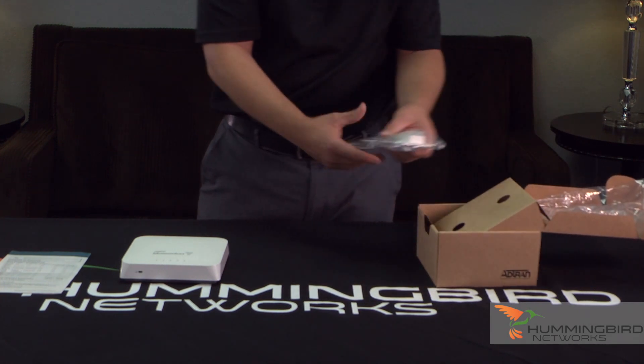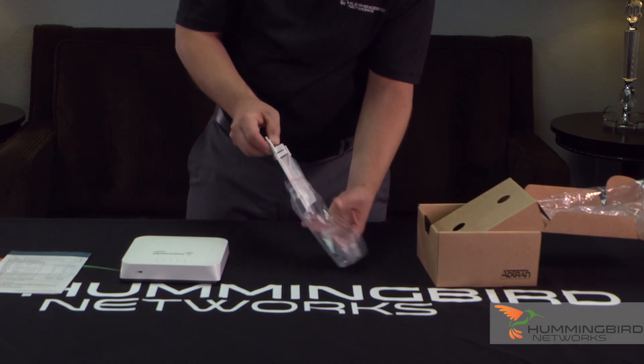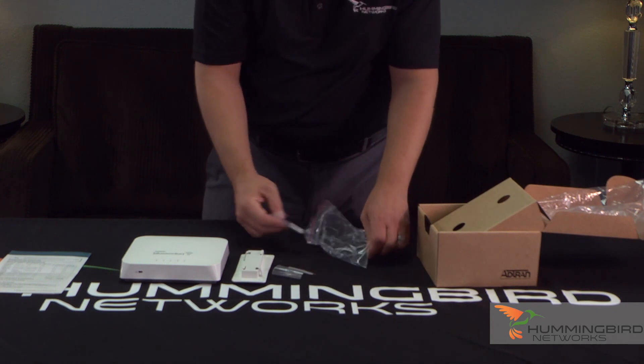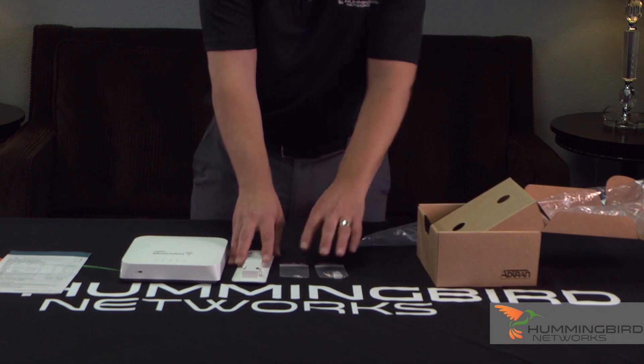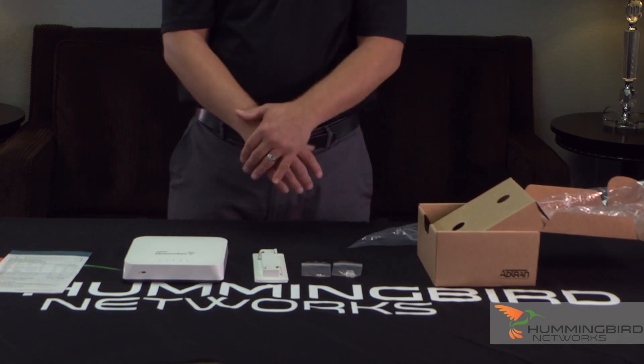The only other thing left in the box is the actual ceiling mount and wall mount, which comes with it. It also includes some screws, drywall screws, and drywall anchors. So you have everything that you're going to possibly need to install this in your network.